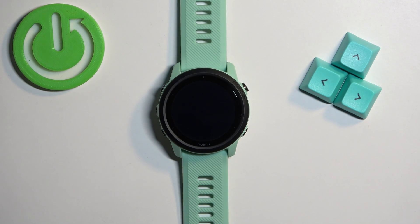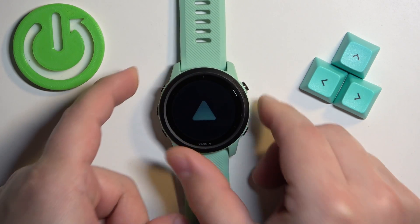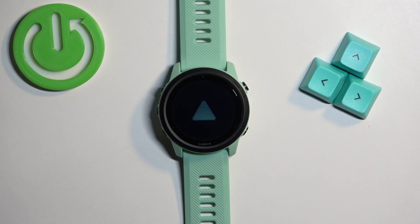Wait for a couple of seconds, and then you can turn it back on by pressing and holding the light button again. Once you see the logo on the screen, you can release the light button and wait until the watch is done booting into the system.